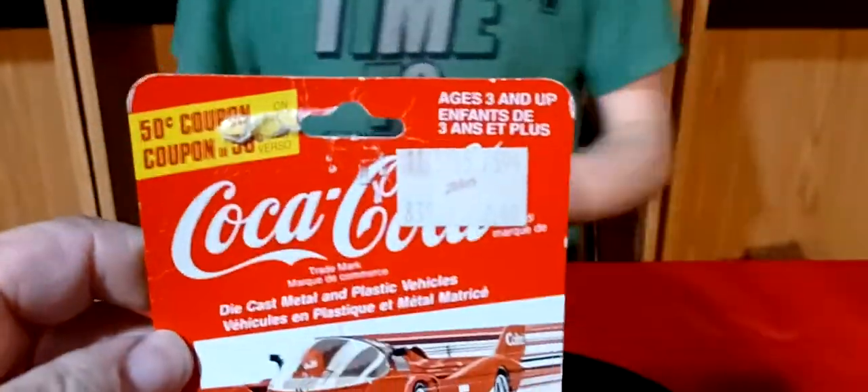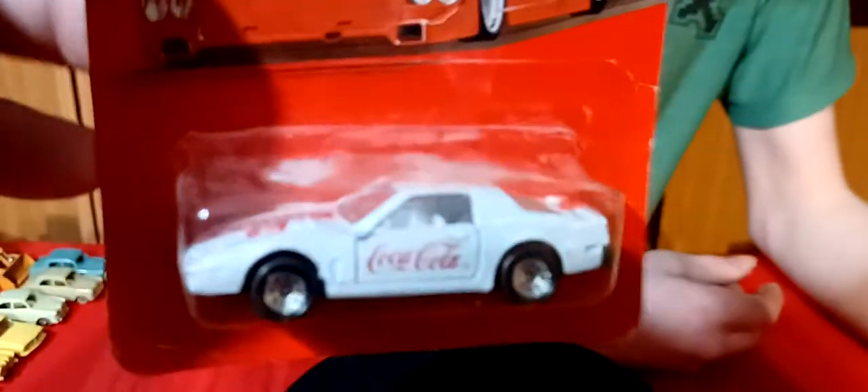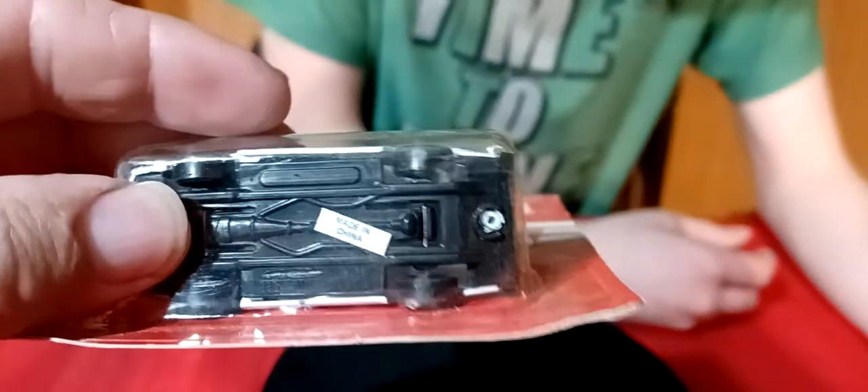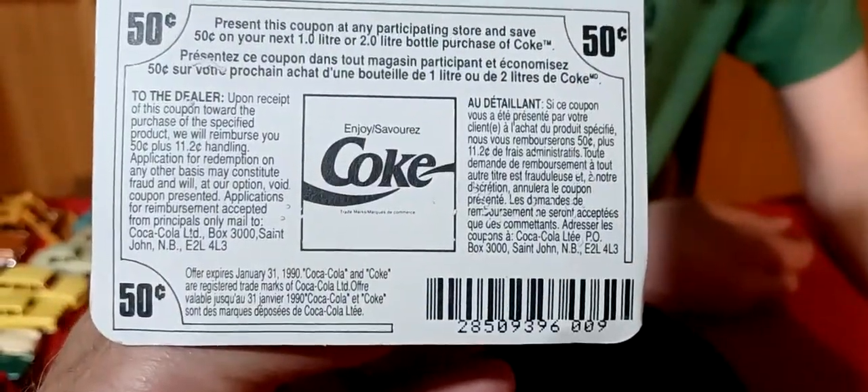I got this one - looks like a Coca-Cola. It might be a Corvette or a Firebird - it's either a Corvette or a Firebird. It's just some China trademark car. 1990 - nothing special.